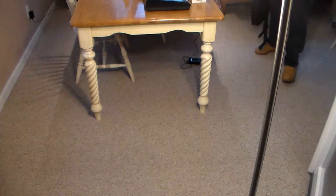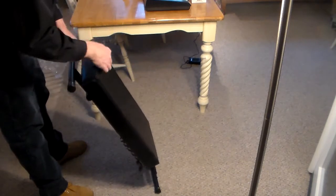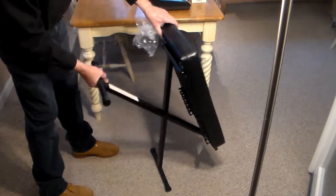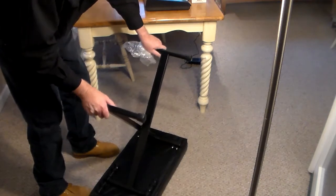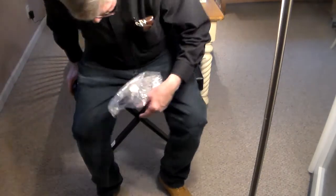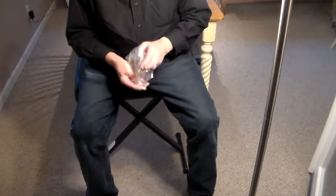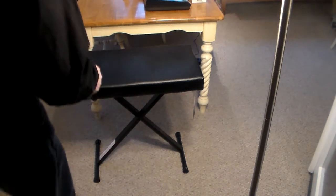It also comes with this bench. The stand looks kind of cheap, but this bench — that's just old cardboard stuck to it — does not look cheap. This thing looks awesome, actually. Just pick your height, lock that in, and you're good to go. It's really comfortable and really solid. This was worth the extra money all by itself.